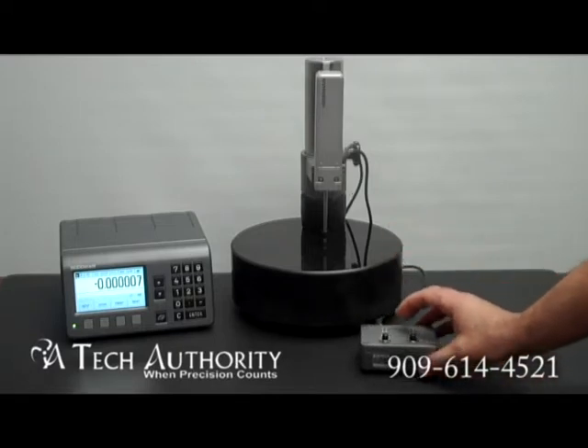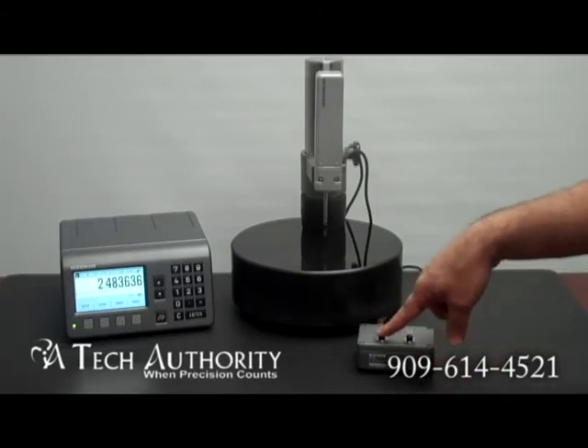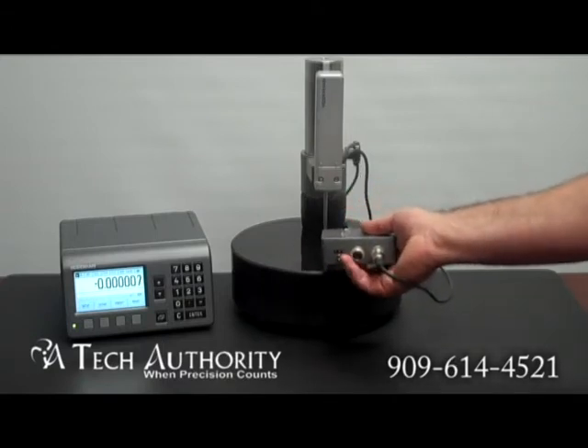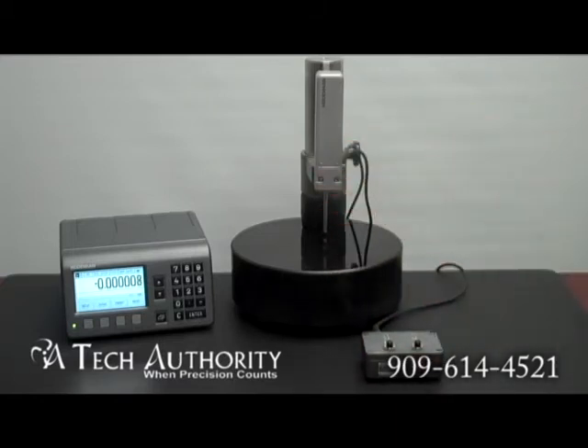This is a motorized version. You can see here it goes up and down with the push of a button. You can also see that on the back there is a selector for one, two, and three, which selects the amount of force that is put on the object that you have underneath the plunger.